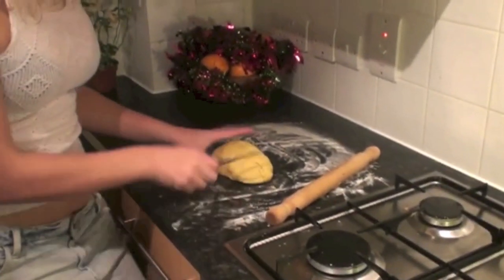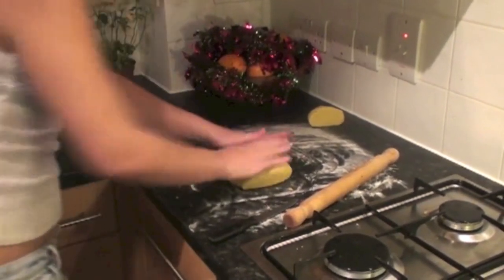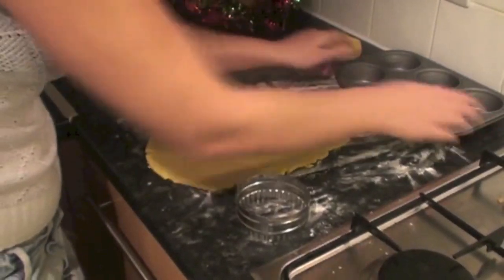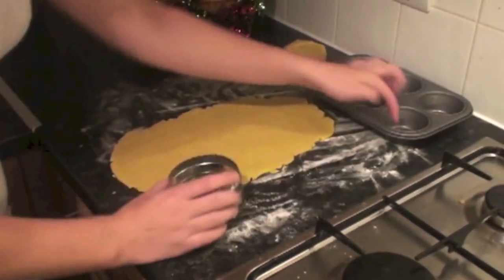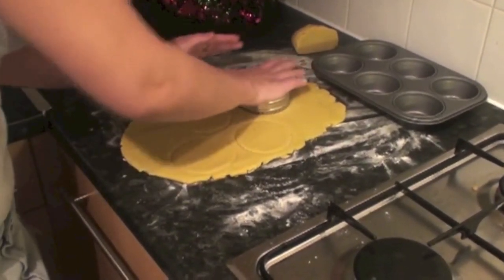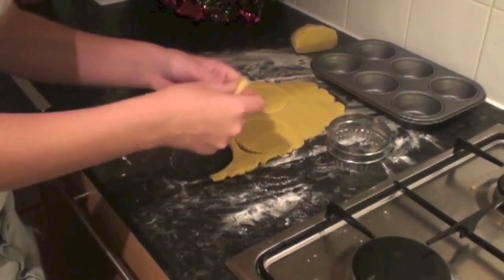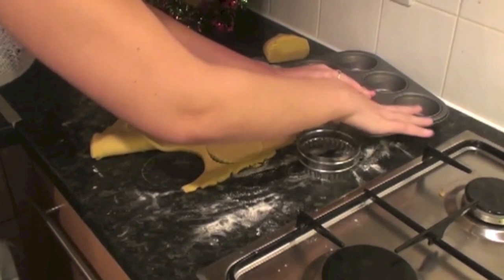My dough is ready. I've put some flour on our work surface so it doesn't stick. We're going to cut off one third for the tops of our mince pies and use that in a bit. Now we just roll out our dough. I've got a cupcake holder for six mince pies. Use a cutter — or any cup you have in the house — making sure it's going to cover all the bottom and sides. Cut it out, and whatever dough is left, re-roll and make more. Place each circle inside the tin.